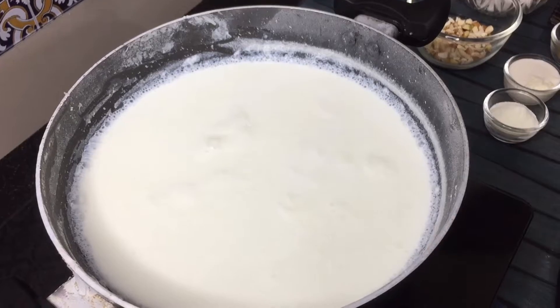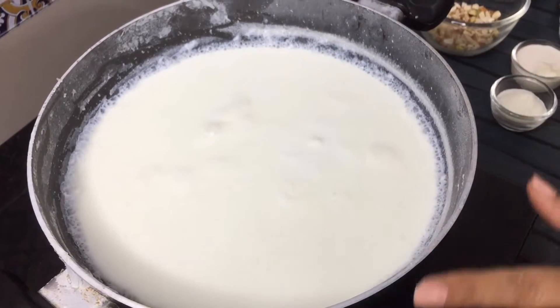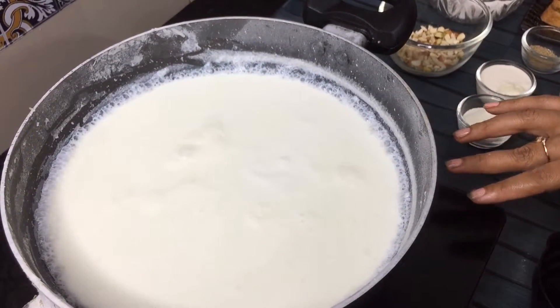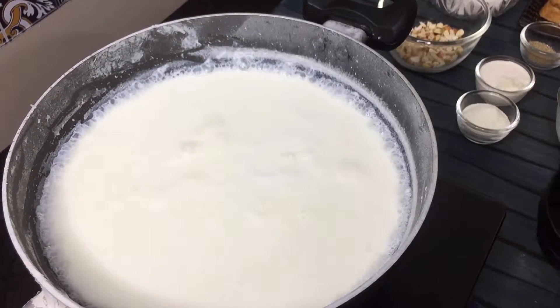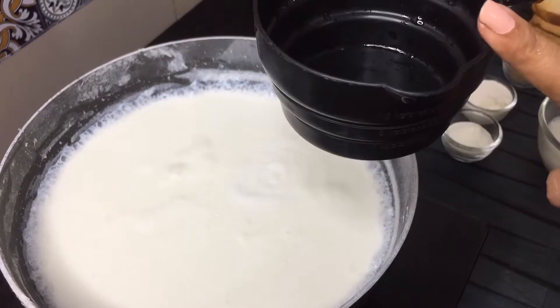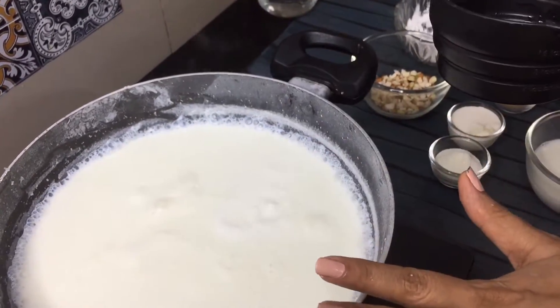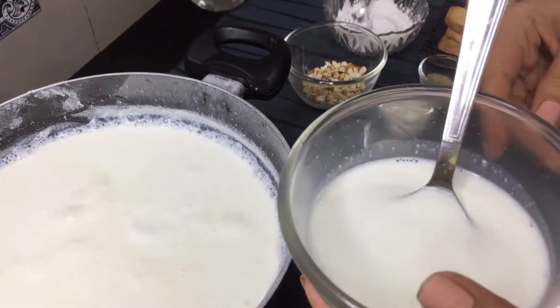I will now add this to the next stage. I have kept full cream milk. You can use good quality milk. I have used it here. You can also use milk directly from a packet. As I used one cup of sugar, half a cup of sugar, and one cup of water, I have taken 3 cups of milk.